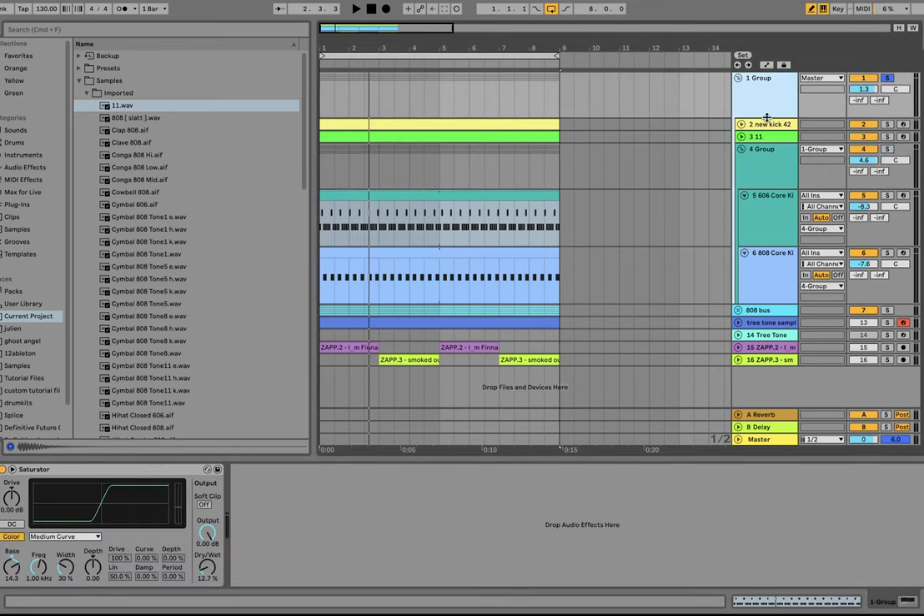Then we have all the drums in a group, and what's happening there is we're just saturating them all together. You can hear it glues all the drums together — you get the hi-hats kind of crunching against the kick, which goes a long way for making everything feel together and evenly textured. If you want to make these kinds of tracks where everything really sounds like it's got the same texture and is coming from the same world, the key is to put everything under the same sonic umbrella — some saturation or coloring. We're using the medium curve with the bass frequency at only 12%, blending the distorted signal with the dry.